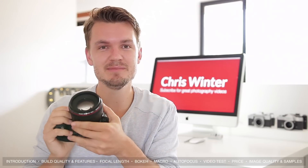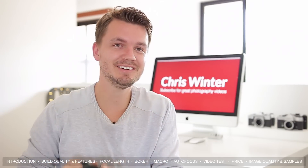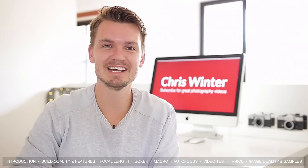So there you go guys, that was my review of the Canon 50mm f1.2. If you did like this video, I'd love it if you left a thumbs up. I hope you all have a fantastic day — see ya!